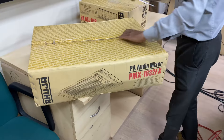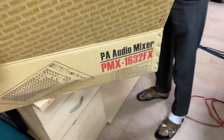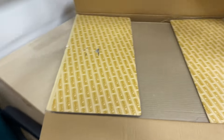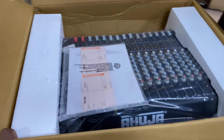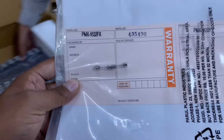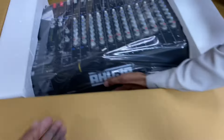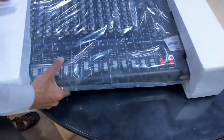Hello guys, welcome to our new video. Today we are unboxing the Ahuja PMX-1632FX PA audio mixer. This is our mixer — it comes with a manual and fuses included. We are opening the box and showing you the mixer.